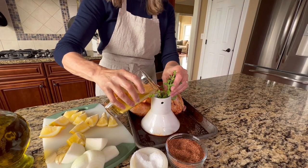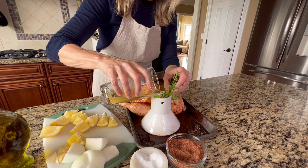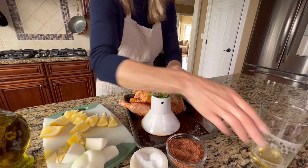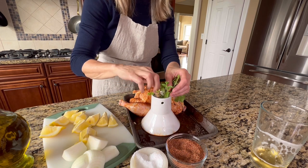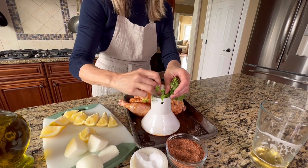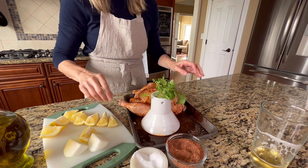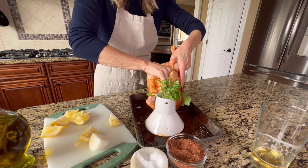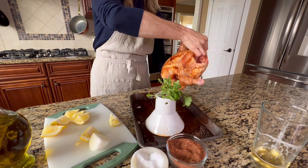Next, place the chicken stand in a disposable roasting pan or a cast iron skillet. Put onions, garlic, lemon, and herbs inside the holder and pour in the beer. If you're using an actual beer can instead of a chicken holder, make sure to open the top of the can and use a half-full can of beer. Pour the leftover beer into a glass and enjoy — but make sure you don't use an unopened can or it might burst and you'll have a big mess on your hands.